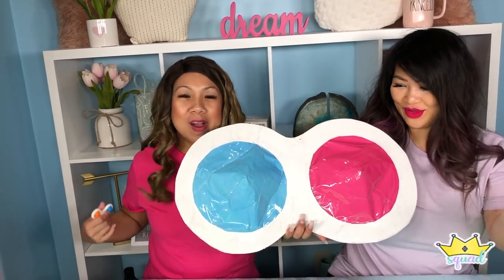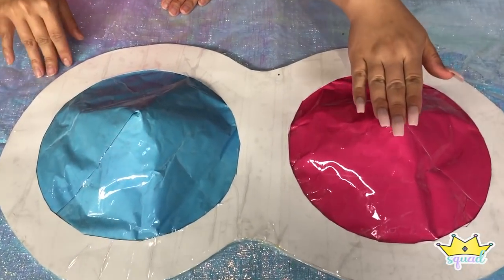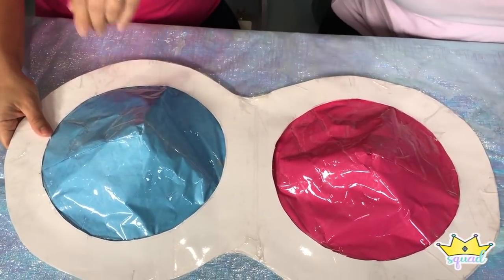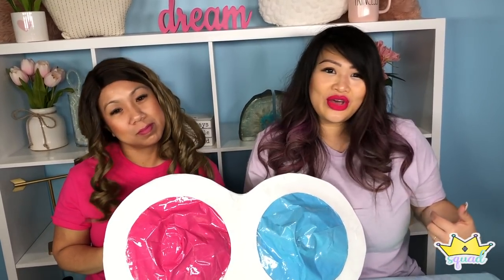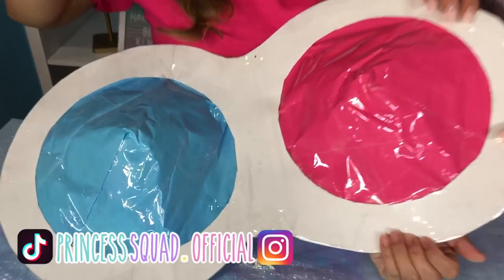Our simple dimple is all done! It turned out a lot better than I expected — it's so cool. But the real test is: does it work? Let's press it. Now flip it over — so cool! You now have your very own giant fidget simple dimple. If you guys make it, let us know in the comments below. Give this video a big thumbs up, like, and subscribe. Follow us on TikTok and Instagram at princesssquad.official. Always remember to dream big, have fun, and be kind. Bye!